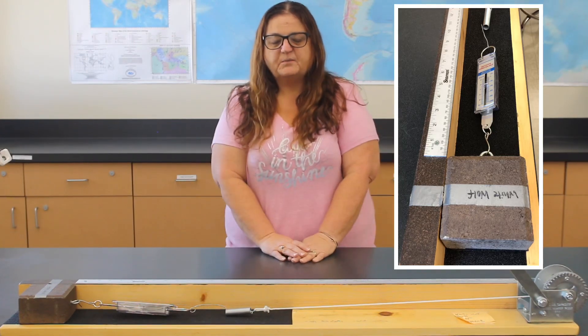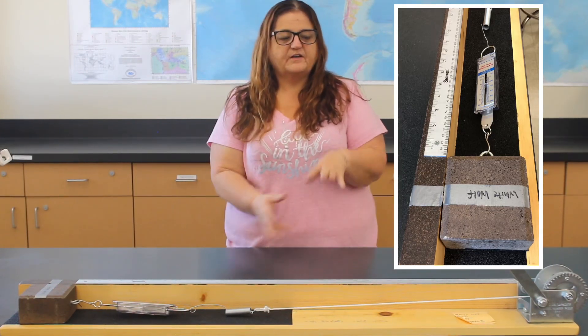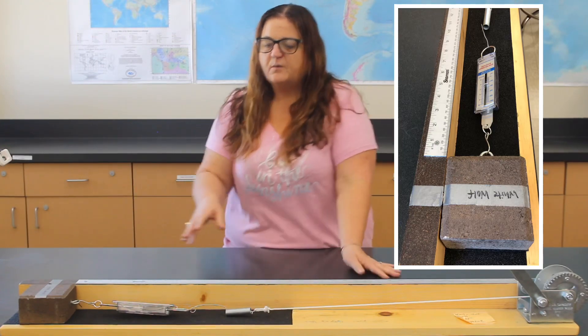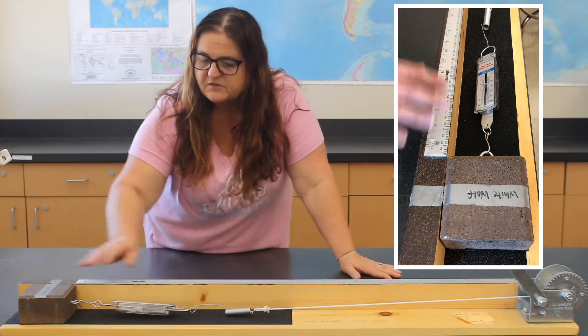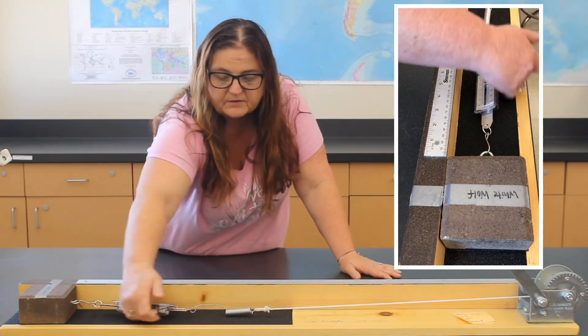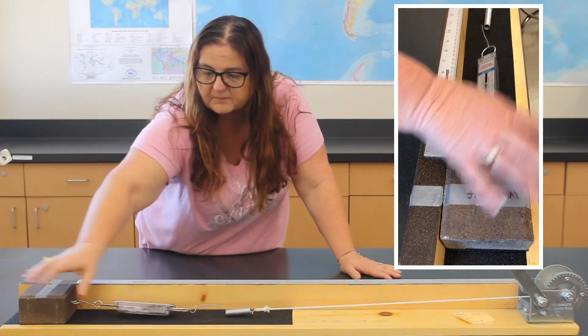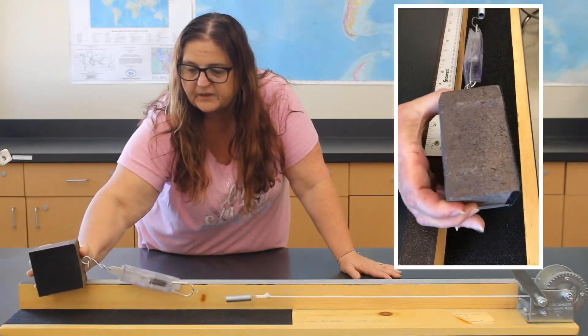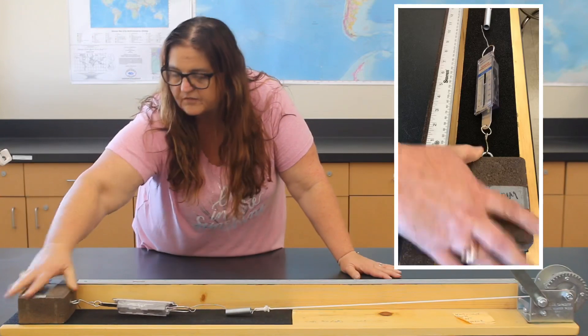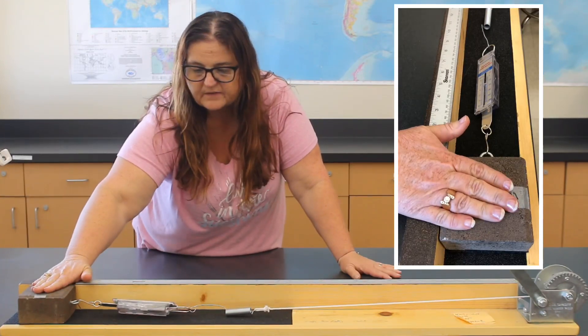As part of this lab, you will be looking at two different scenarios of earthquakes and different fault types. What we have is what's called the earthquake machine. We've got this board — it has sandpaper, pretty rough on the bottom. Underneath the brick, there's also sandpaper. That's our friction to hold this in place.